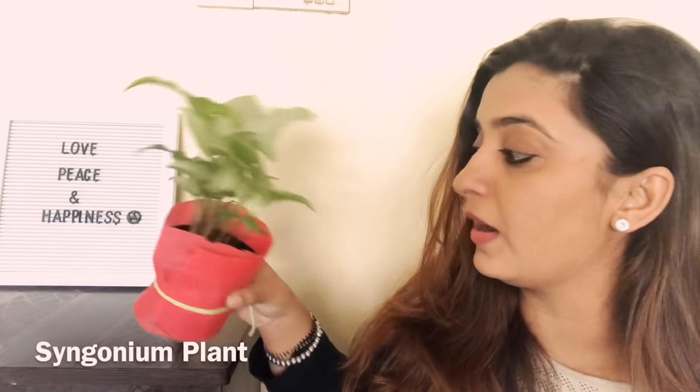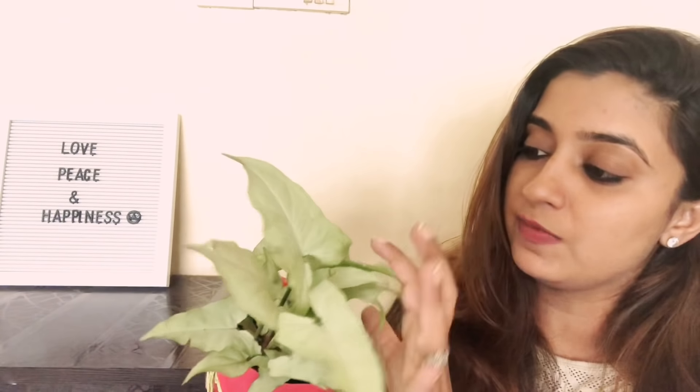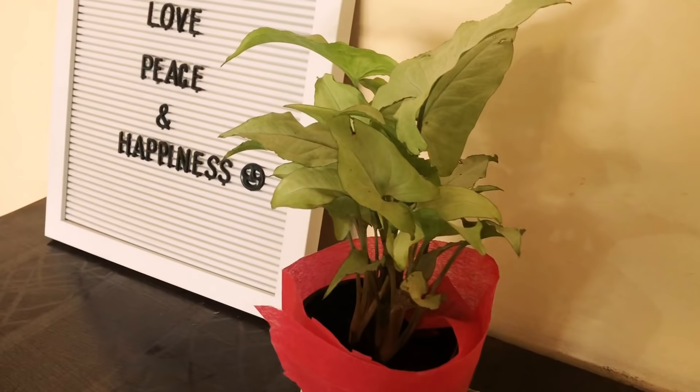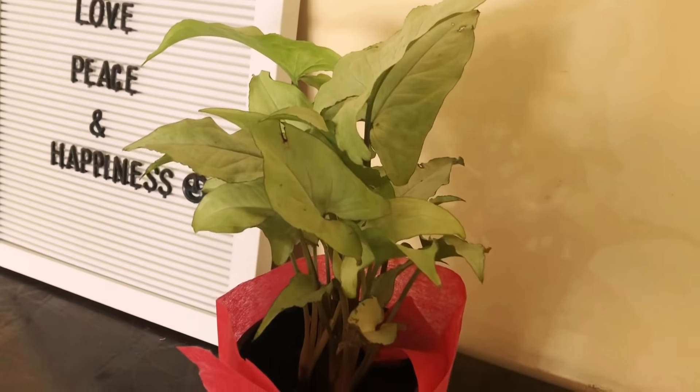The next plant is the Syngonium plant. It is a very sweet, tiny plant. The height is nearly one to two feet and you can see the leaves come in triangle and heart shapes. This is an indoor plant but you can also use it as an outdoor plant. When kept indoors it means it is a low-light plant, as I already mentioned.